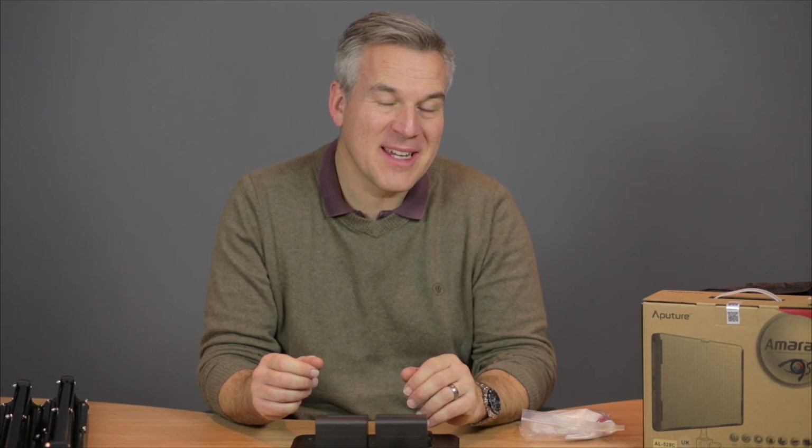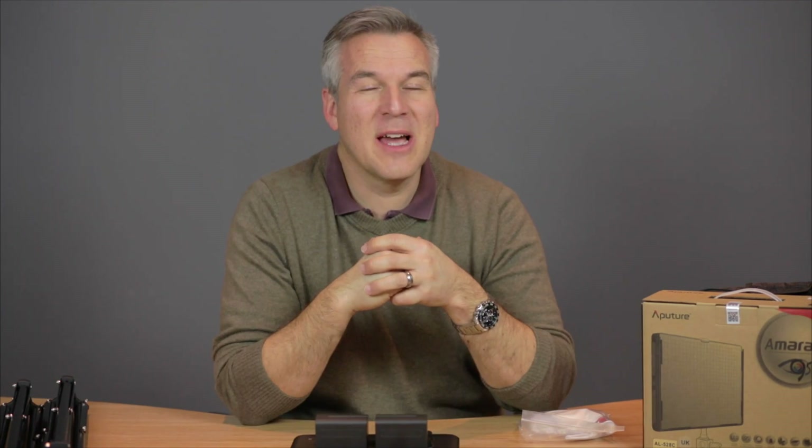I just wanted to do a quick review on this new kit that I've had. Ordered off of Amazon — I did a fair bit of research and wanted some continuous lights. I'm a photographer and I'm used to using strobes or flashlights. I'm using some lights at the minute and I've got two soft boxes, each with four 500 watt fluorescent bulbs in, or the corkscrew energy saving ones.